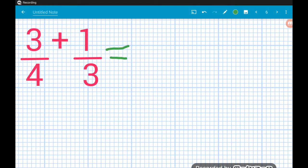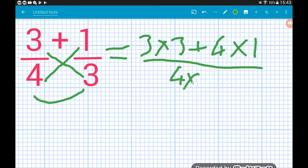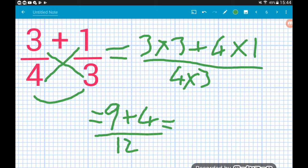The last addition: the bottom of the second times the top of the first — three times three — add the bottom of the first times the top of the second — four times one — and that's all over four times three. Three times three is nine, four times one is four, four times three is twelve. Nine add four is thirteen over twelve, which gives us one and one twelfth as a mixed number.